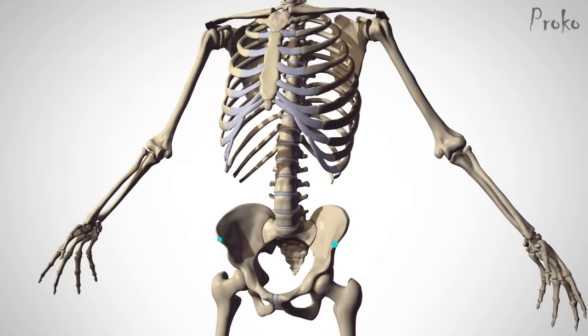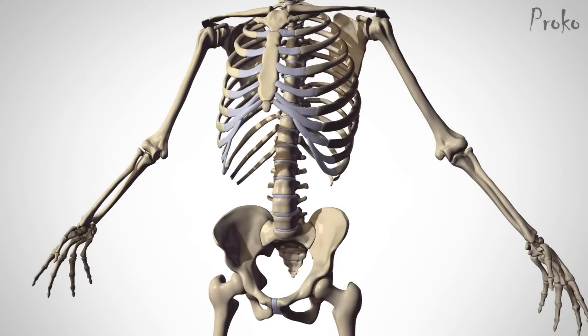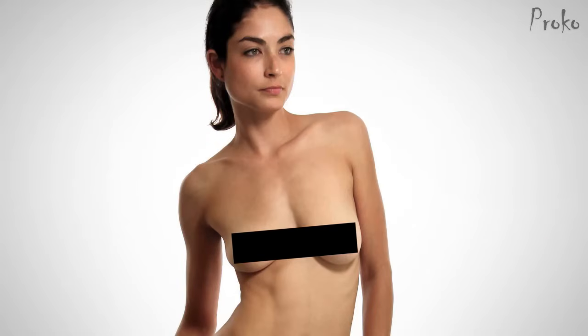The front corners of the iliac crest tell you the angle of the pelvis. These points are called the anterior superior iliac spine, or ASIS for short. As you'll see next week, these points are great for identifying the box of the hips. The other points I frequently use on the front torso are the armpits — I look for the distance from the top of the shoulders and the width of the arms compared to the width of the torso.